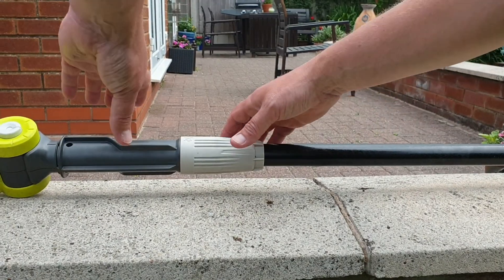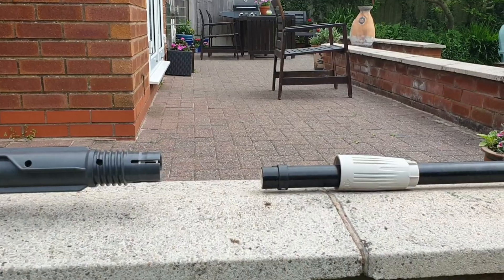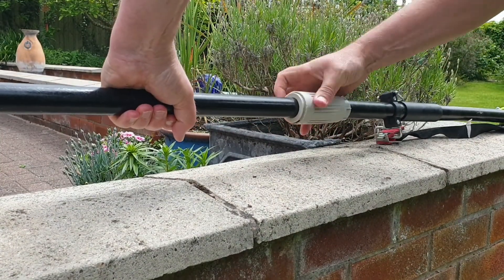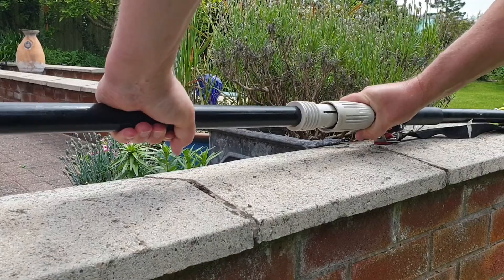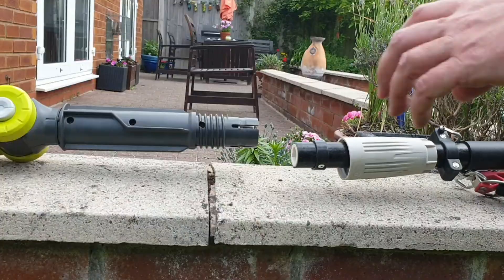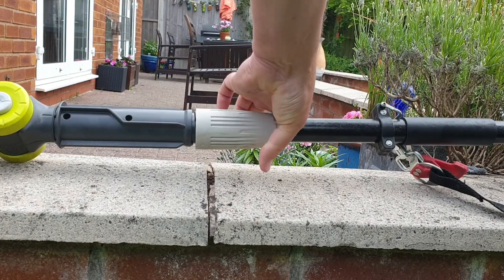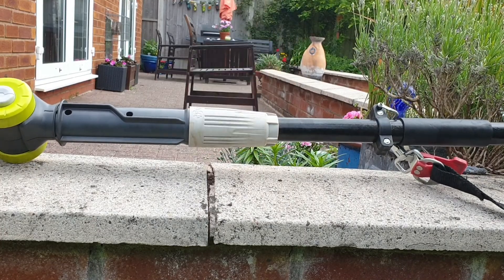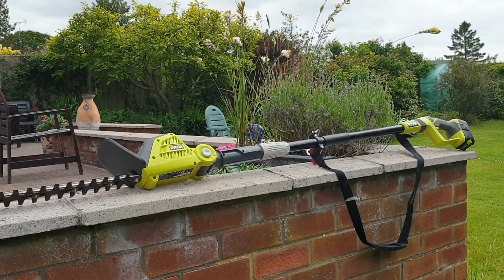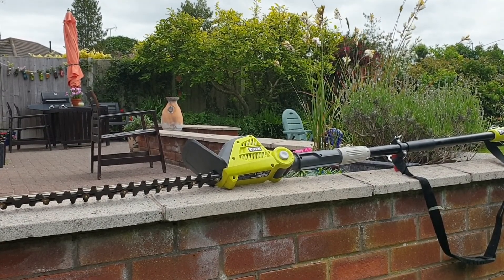To remove the central section, we'll unscrew just below the head, and then pull that out. Then do the same thing at the bottom end of the extension. You can then attach the hedge trimmer to the handle in the same manner to connect the two sections together. This gives you a total length of just over two meters — I think it's 203 centimeters or six foot eight — which personally I find is long enough for the vast majority of jobs. It also makes the hedge trimmer much, much easier to handle.